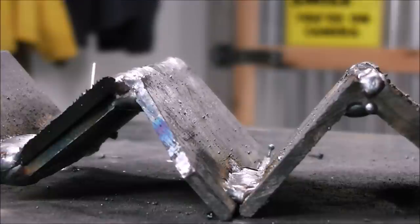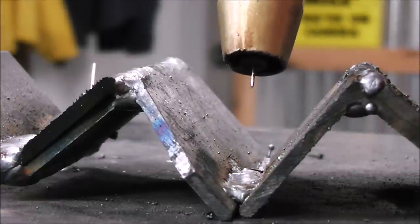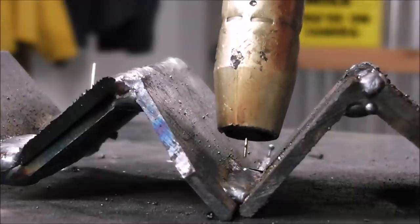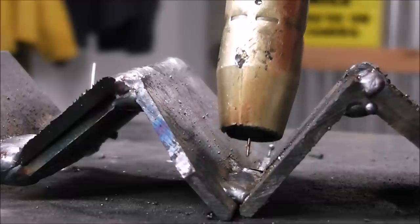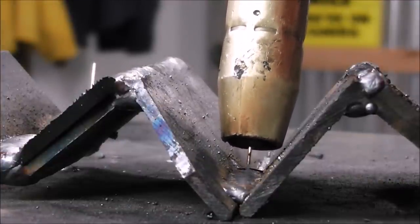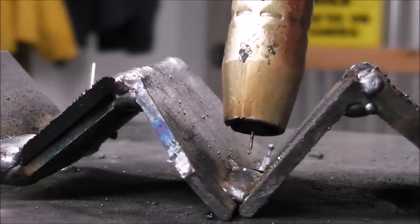Now let's talk about stick-out — that's how far the metal wire is sticking out of the end of the MIG gun and how far you're holding it away from the work. For me, I hold it probably not much more than a quarter of an inch away, ever. If you hold it too far out, it's going to start stubbing — that same popping sound as too-fast wire speed. Hold it about a quarter of an inch away as a good rule of thumb. You'll hear it: too close sounds sputtery, too far sounds sputtery — find that smooth sweet spot.